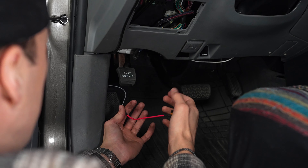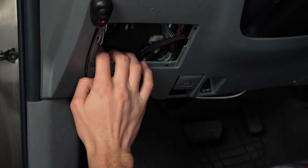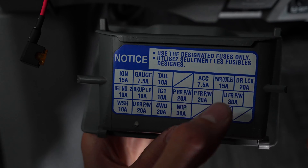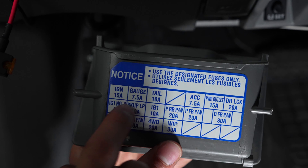Once you get your Atifuse through the firewall, tuck it up underneath the plastic piece and down through into the fuse box area. Using the fuse map in the box, locate the fuse on the top left — it's a 15 amp — and that's the one you'll be replacing.